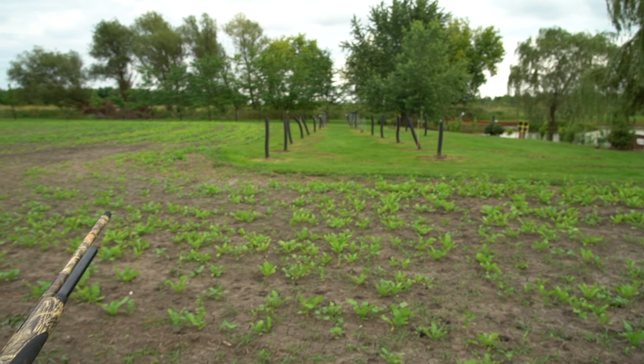Don't worry folks, I'm gonna take my extended magazine off before duck season — this is just left on from last spring. Let's see how she rolls.